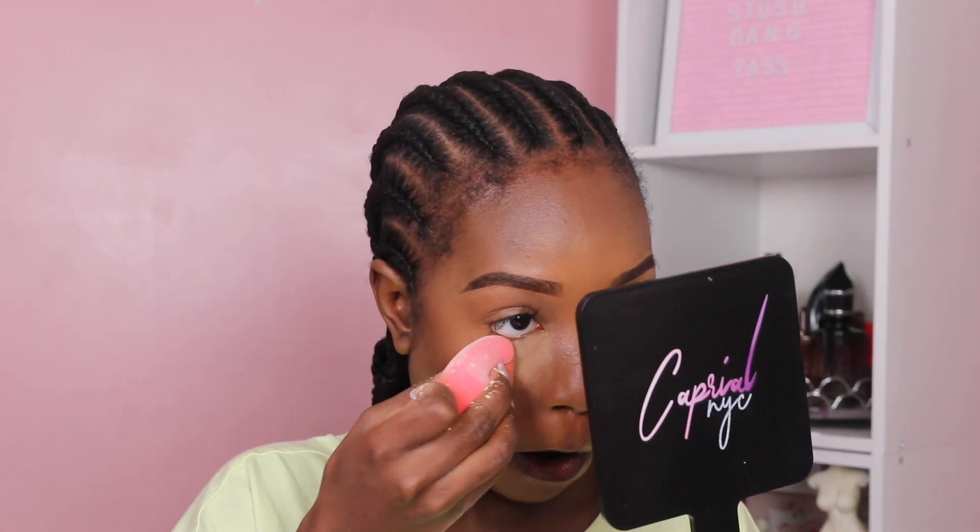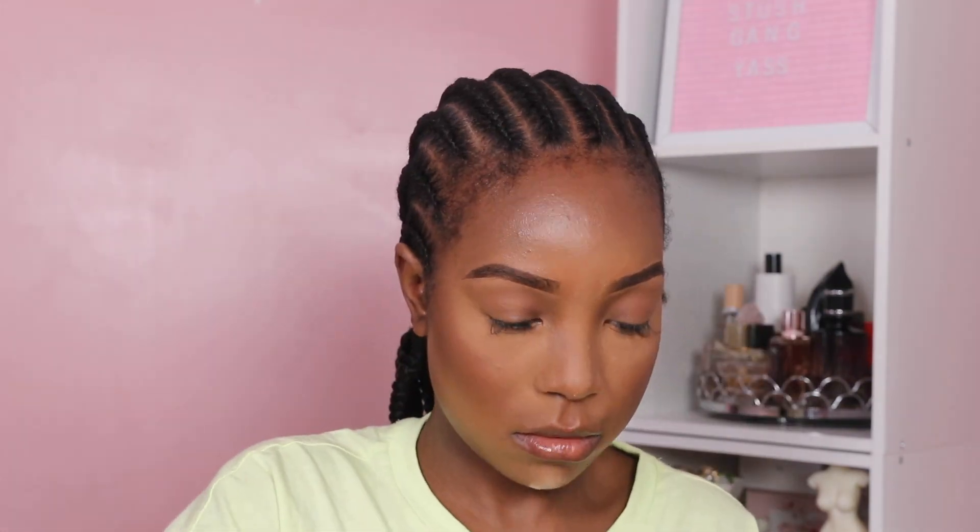Okay, face is blended. So far, this is how we're looking — we look kind of good, not going to lie. Now I'm going in with 420, the powder foundation, and I'm just going to press this everywhere around the areas that I highlighted or set my powder, going on top of the translucent powder as well.